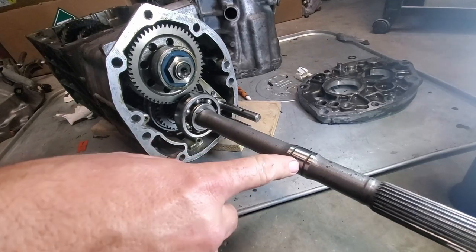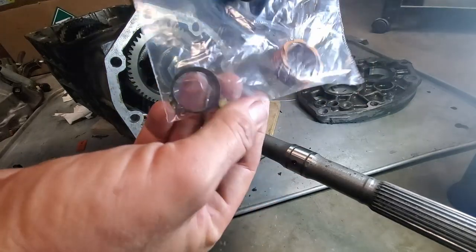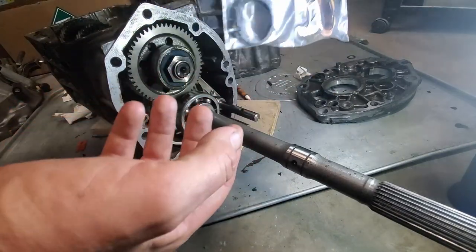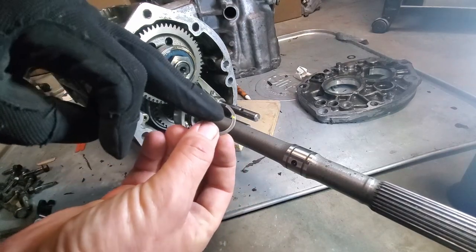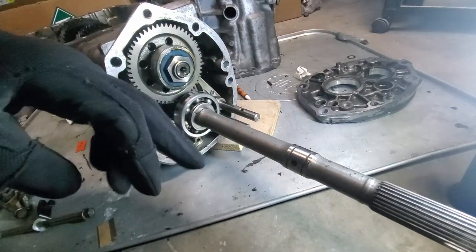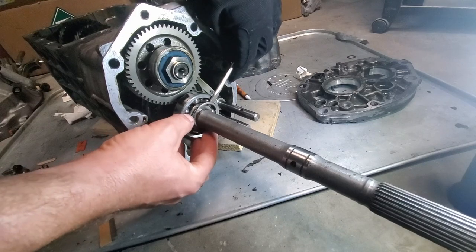I went ahead and removed the speedometer gear with the two C-clip rings around it, bagged it up, and marked the rings with paint - one mark for the first one facing out, two marks for the second one facing out, so I can reference how it goes back on. I took the C-clamp out, marked it one because it was the first on the side facing out, took the washer off and marked it two. Then I gently pried off the ring around these two retainer clips and marked it once removed.